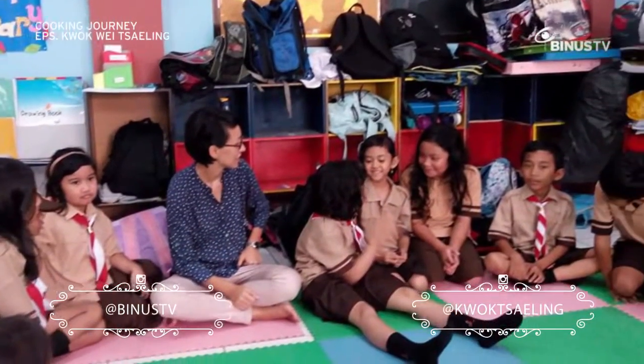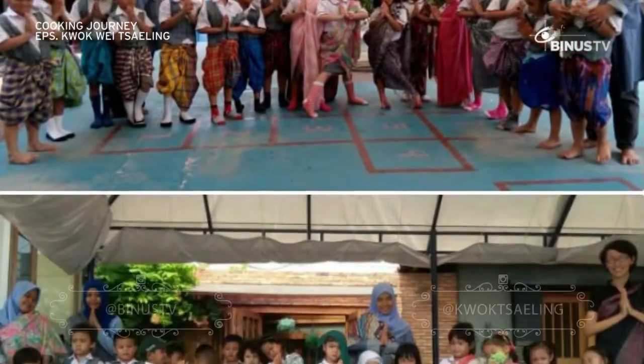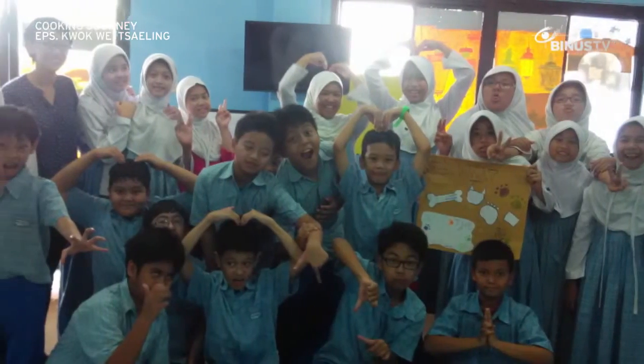Hi, my name is Seling and I'm from Darjeeling, India. I'm a teacher by profession and I'm here in Indonesia for an internship to teach English. I chose Indonesia because it's a beautiful country and I heard the teaching opportunities here are good as well.